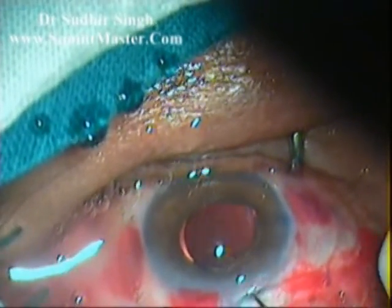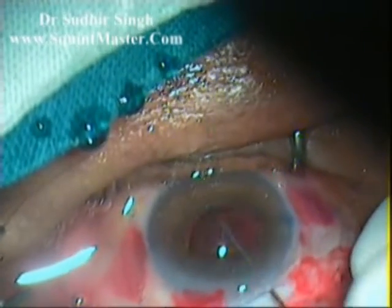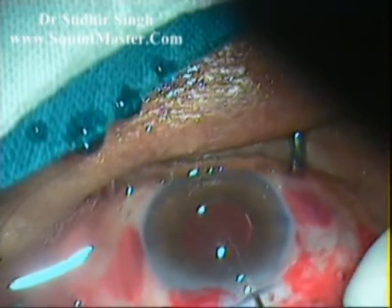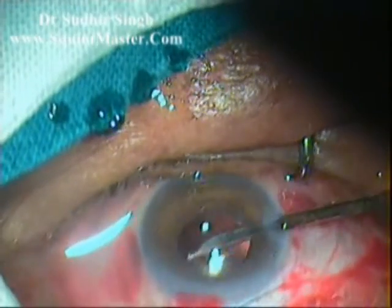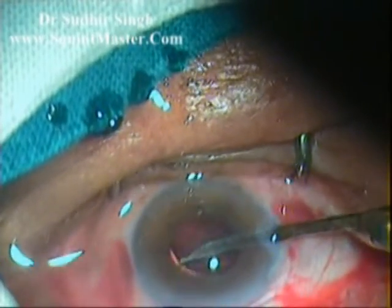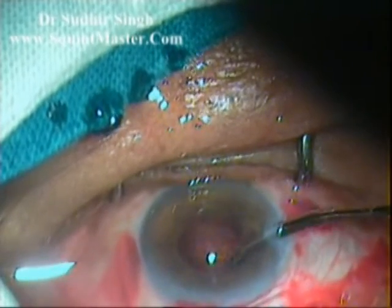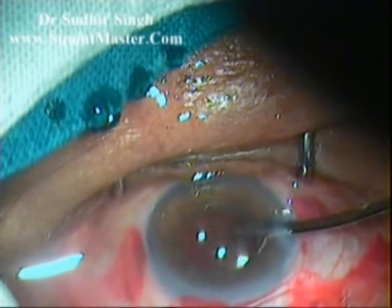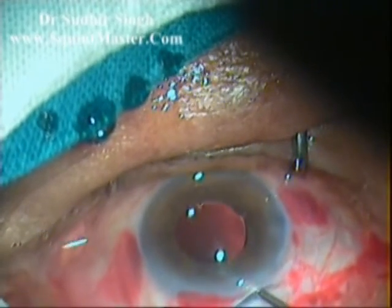The anterior chamber is formed with HPMC viscoelastic. A single-piece PMMA intraocular lens is implanted into the capsular bag. Remaining viscoelastic is cleaned up with a 23-gauge Simcoe irrigation cannula from the side port. The side port and main port are sealed with hydration.